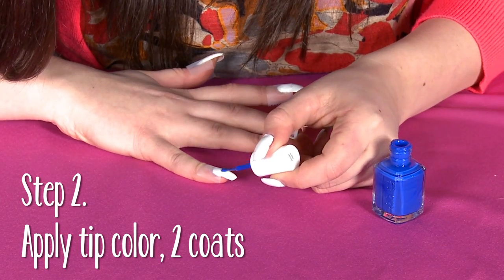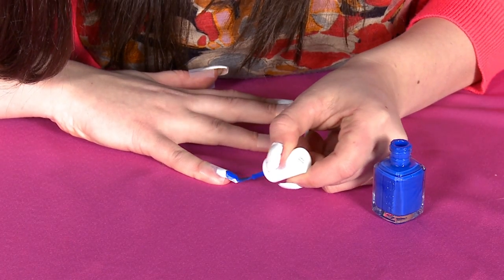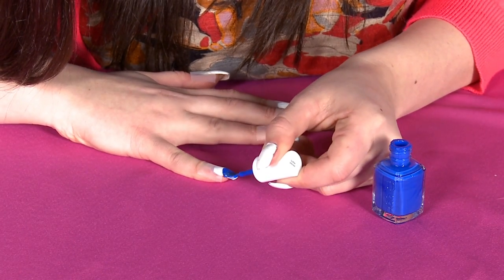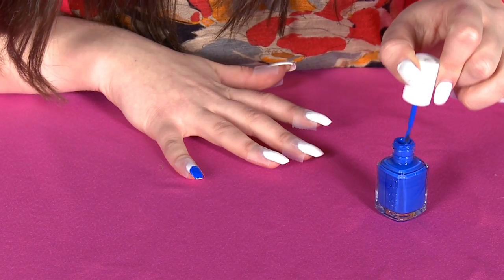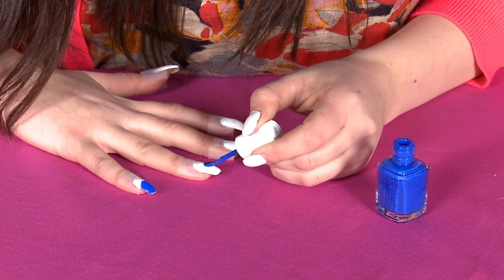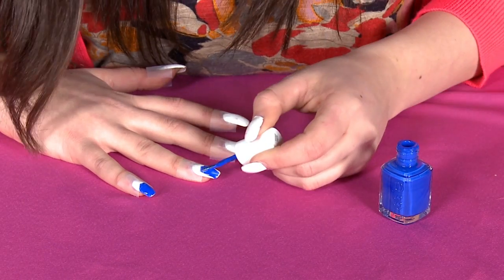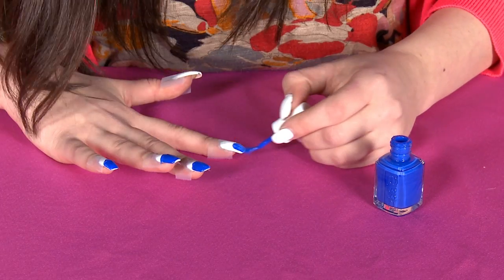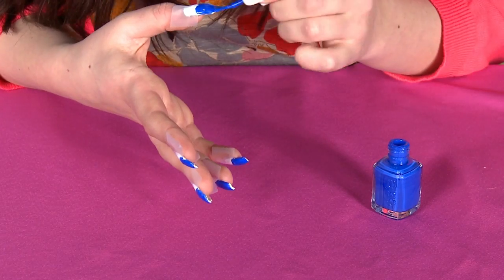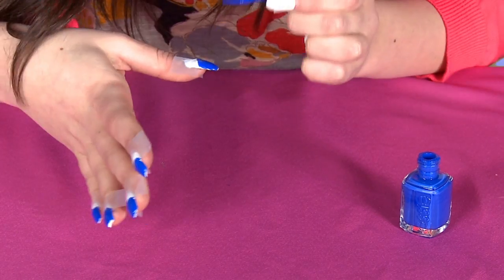You don't want too much because we're going to do two coats of this. I'm just going to put the blue on the tip of the nail. It doesn't matter if you get it on the tape — when we remove the tape, it'll leave a perfect line, so you can be as messy as you like.